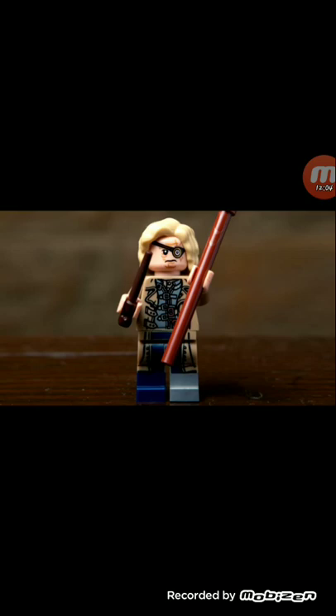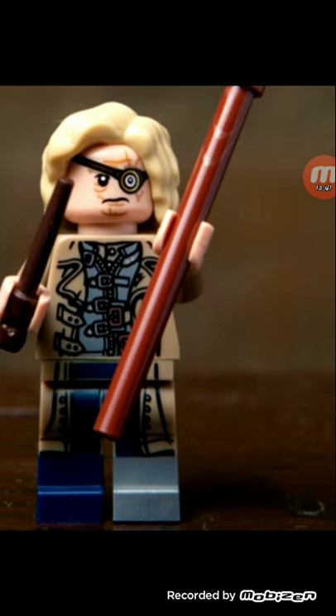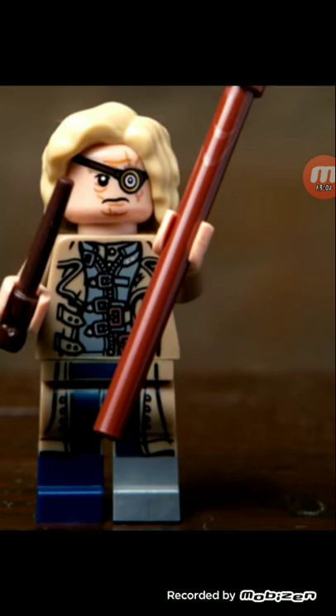Next is Mad-Eye Moody. I don't like his hair color — it's not accurate. But here's something cool about this minifigure: on the back, you know how in the movie someone impersonates him? The impersonator's head is on the back, with his second hair piece, so you can have him be either Barty Crouch Jr. or Mad-Eye Moody. The Mad-Eye Moody hair color is not accurate though. I do like that peg leg, even though it's on the wrong side. You don't even have to peg it in — that's the worst freaking character I've ever seen.